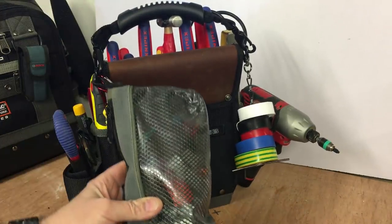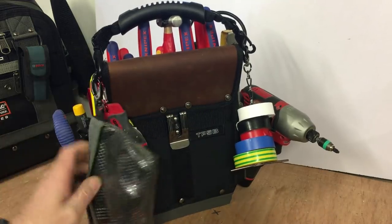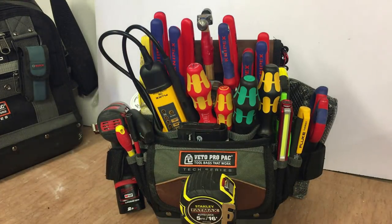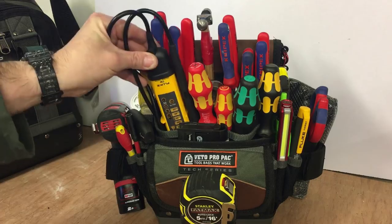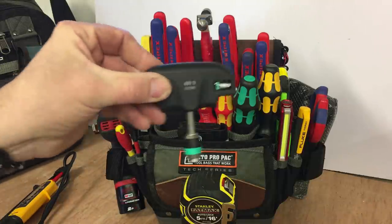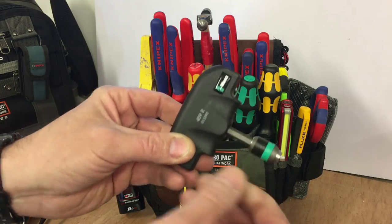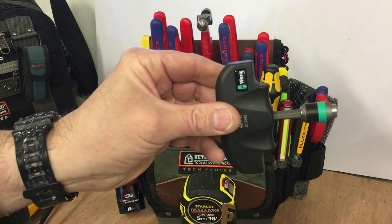I've still got my small parts bag, which has got Wago connectors, some small plumbing fittings, things like that. I'll do a very quick run through of what I have on here — it's not too much different to what was on my TP4B. The main differences are obviously the Fluke T90, and I've added a wrap adapter screwdriver for getting really tight screws out; it gives you a lot more leverage.